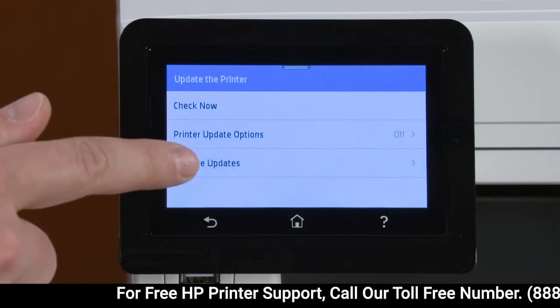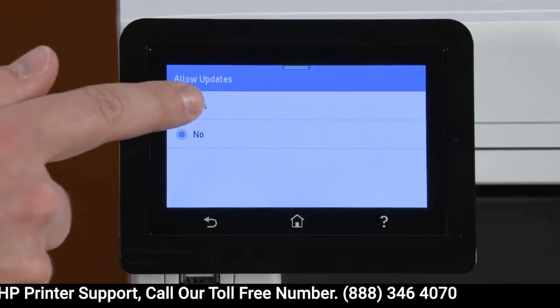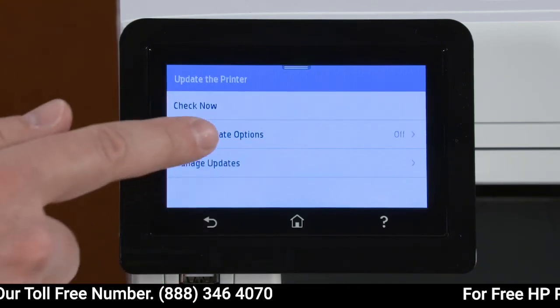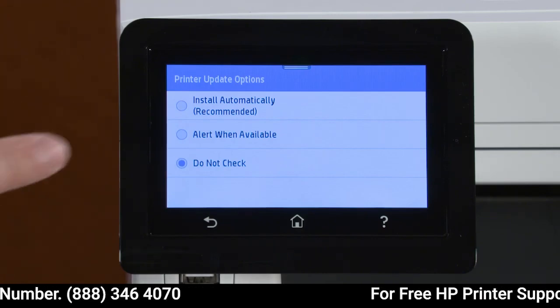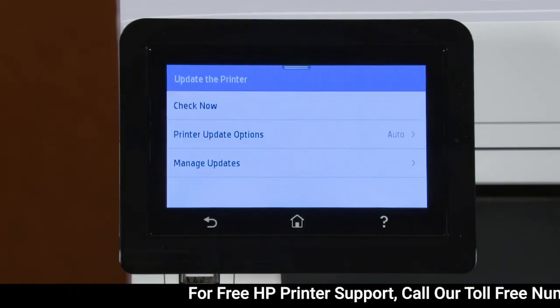Select Manage Updates, Allow Updates, and then Yes. Select the Back button, then Printer Update Options and then Install Automatically. The next time a firmware update is available, the printer will automatically install it.